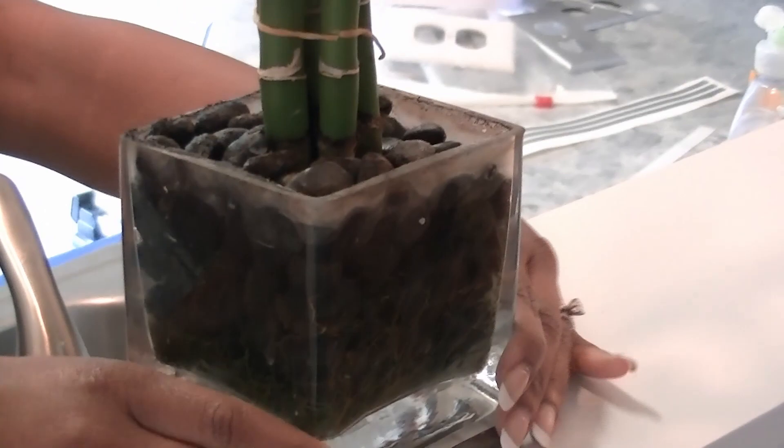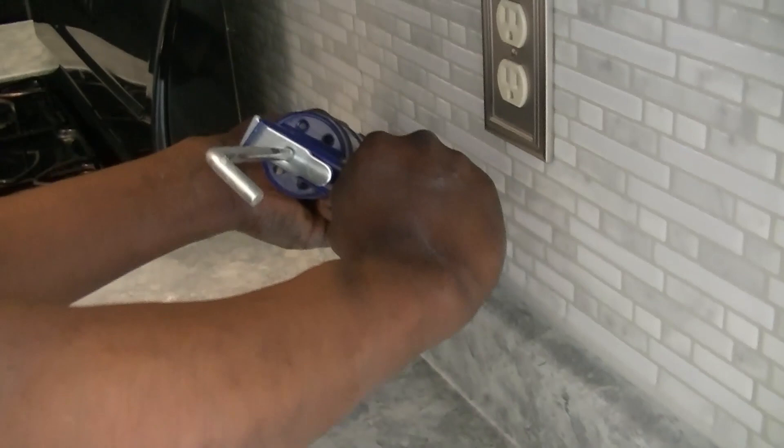We used a gray caulk to seal between the tile and the countertop, then used water and our finger to smooth the caulk line.